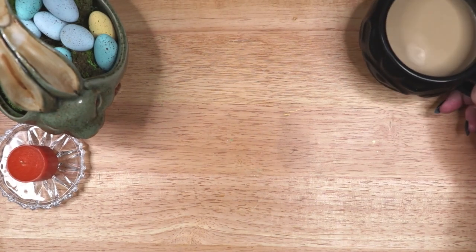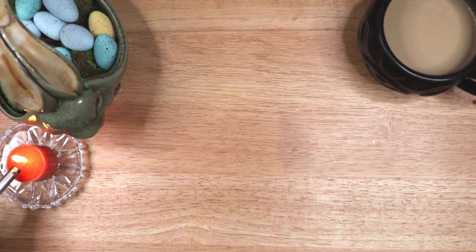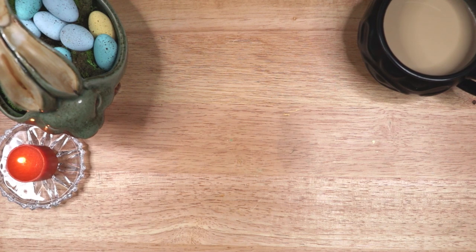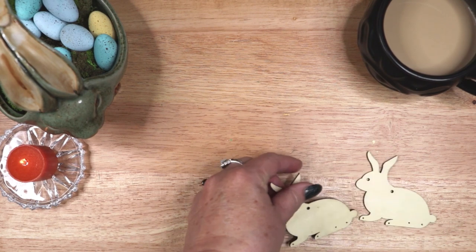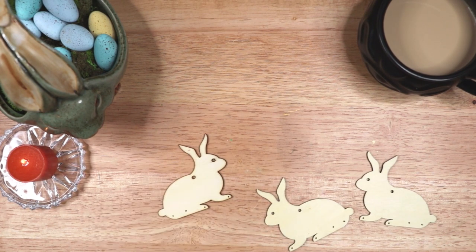I will be making rabbit decorations with three very different designs. I'd love to know which one you think came out the best in the end, so be sure to let me know in the comments which one you like the best. I am starting out by painting some unfinished wooden rabbits. I will leave links to all of the materials I used in this craft project below the video.